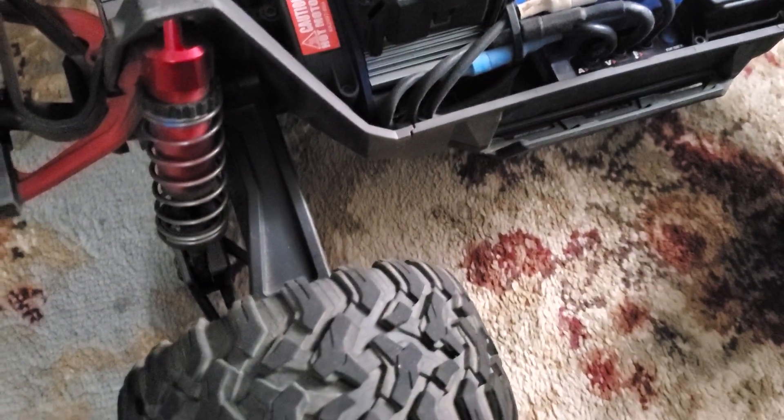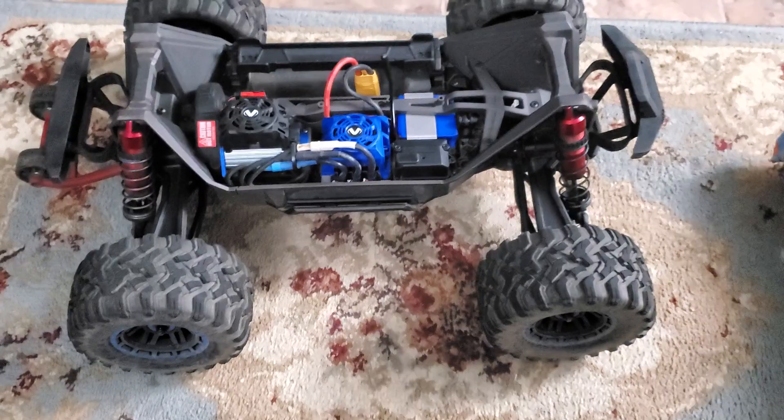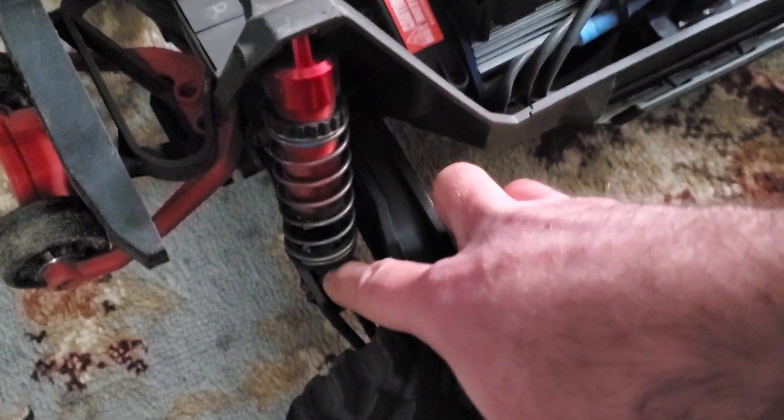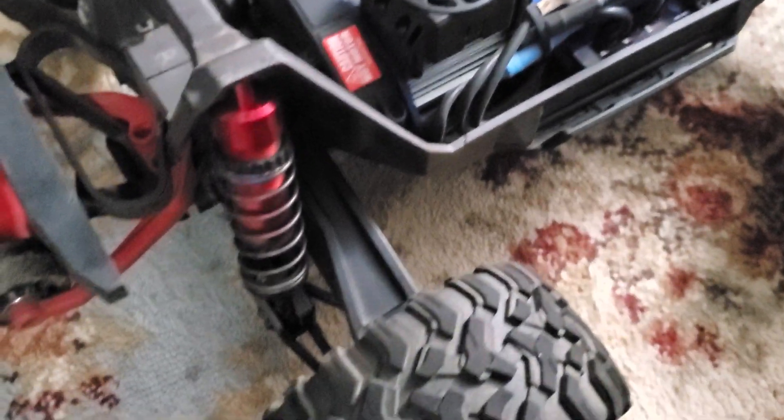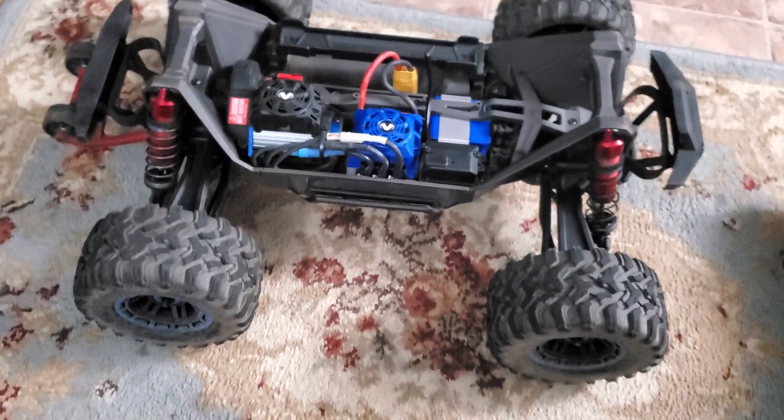This is something that should have been on this truck from the factory. Realistically it should have had longer rear shocks and shock bodies to accommodate that, but Traxxas kind of glossed over that for some reason. Anyway, the part number is 10234. I got them online and paid eight bucks — they'll probably be cheaper at a hobby shop.